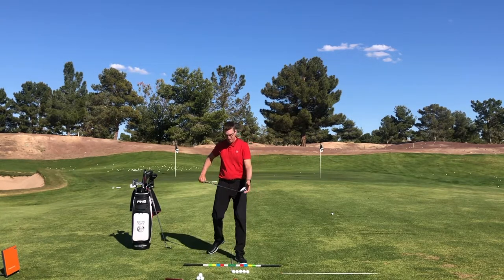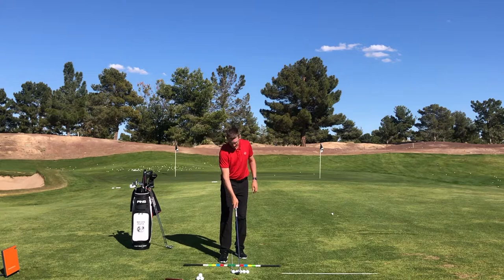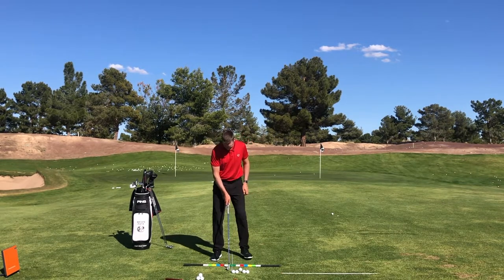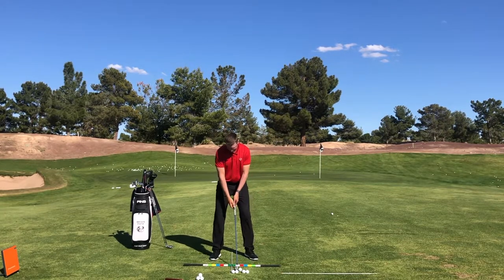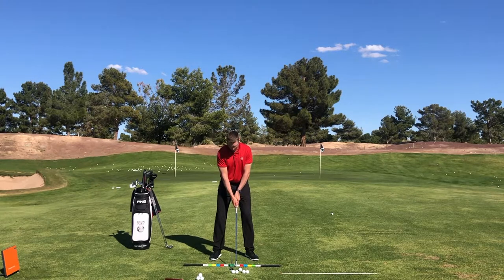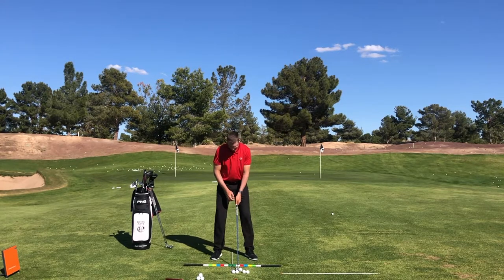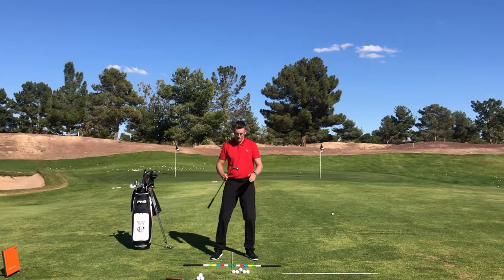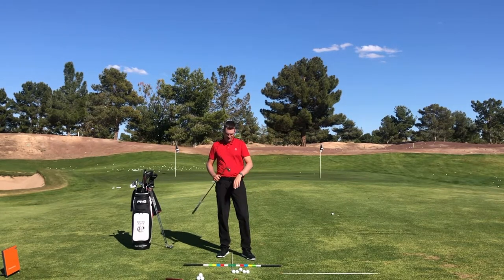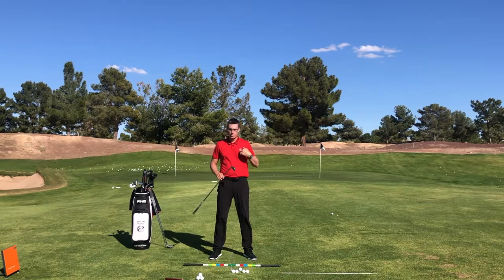Now I'm going to grab a 4-iron — that's going to be roughly two balls forward of the middle. I'm going to have a slightly wider stance, and the golf ball is starting to sneak to my logo, or slightly to the left side for a right-handed golfer. With the wedge, you're going to have the most shaft lean. As I start getting to my longer irons, it's going to have a little bit of lean, but that golf ball is going to start moving more forward in the stance. For a 3-iron, 4-iron, 5-iron, it's up at the logo position, a little bit left of the logo. The stance is going to be a little bit wider because we're going to have more speed with these clubs.